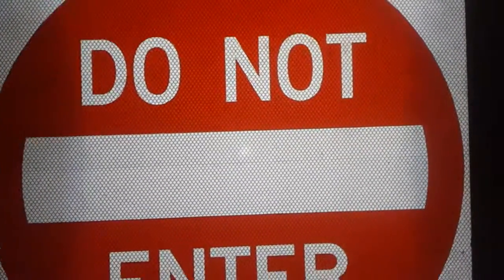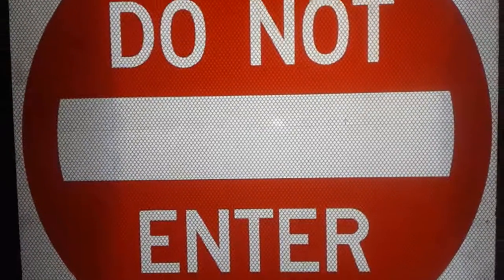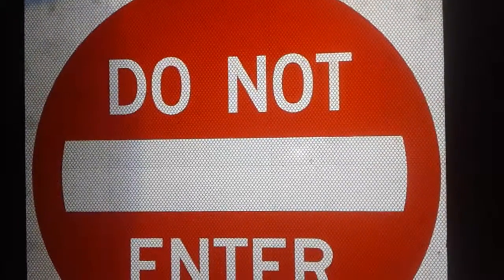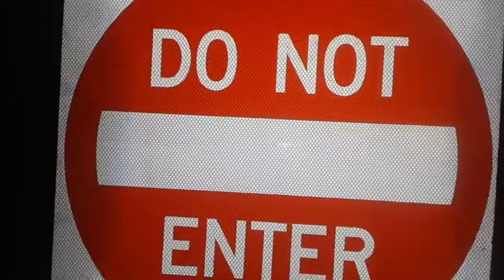I plan on getting a Do Not Enter / Wrong Way combo sign from Stop Signs and More. Anyways, I hope you like this video — please rate, comment, and subscribe. Thanks for watching.